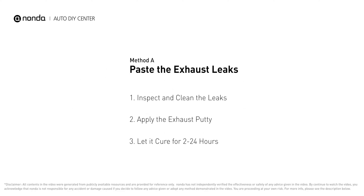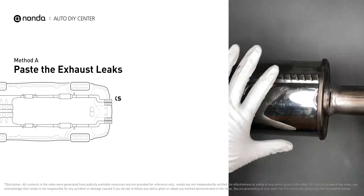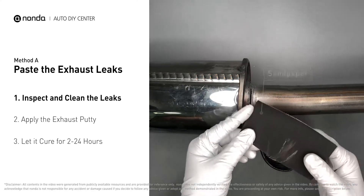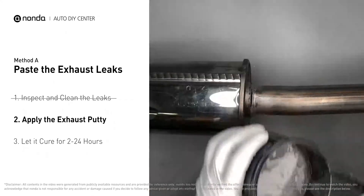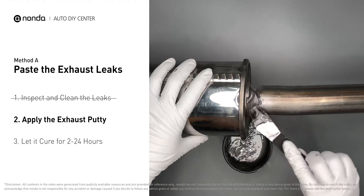Method A: paste the exhaust leaks. The exhaust system begins at the engine combustion chambers and runs along the undercarriage of the vehicle, eventually ending with an exhaust tailpipe. If you have a leak around the corner, get some exhaust putty to seal it up. First, get sandpaper and a wet wipe to clean the leaking area for better application. Stir the paste well to activate it.